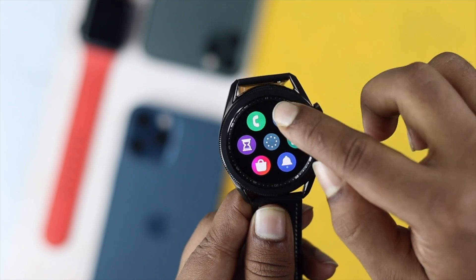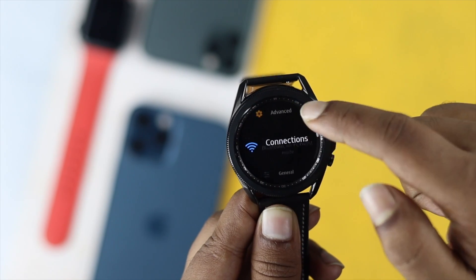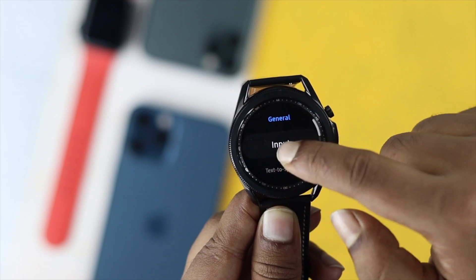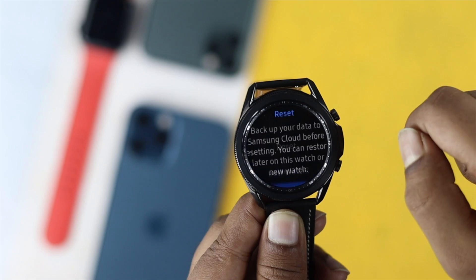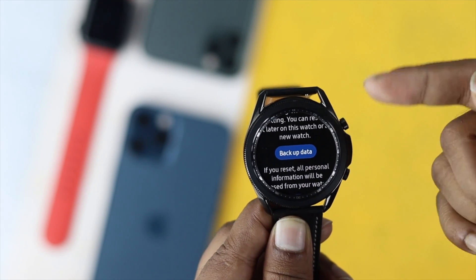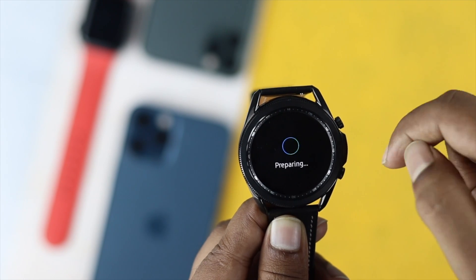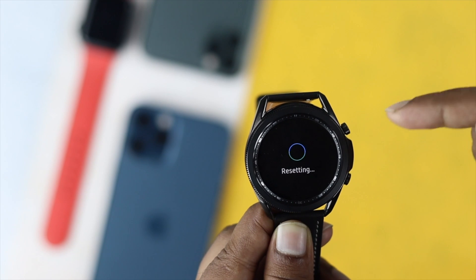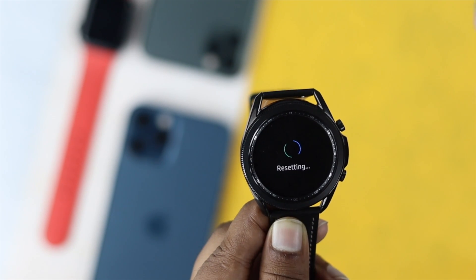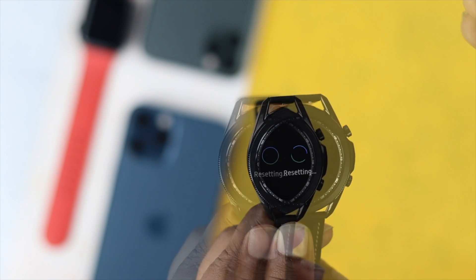To perform the factory reset, go to the Settings section, tap to open it, scroll down to 'General', tap on it, scroll down to 'Reset Options', and tap on it. It will prompt you to take a backup, and afterward just tap 'Reset'. After a while, your watch will get a clean reset, and that will help you fix the overheating problem.